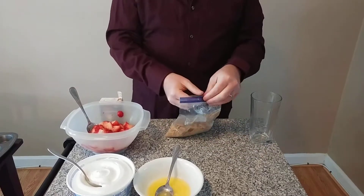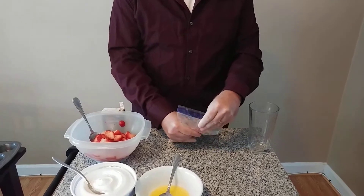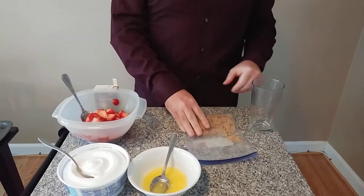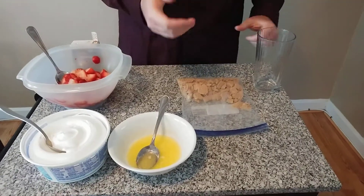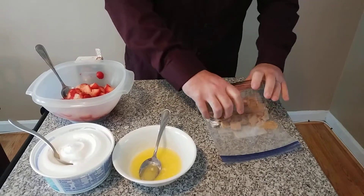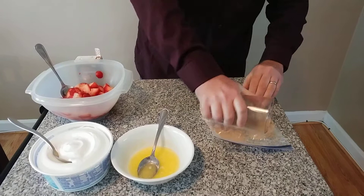Once you've broken them up a little bit, you want to let a little air out of the bag so it doesn't explode. Then you want to crush them up even further into a kind of fine powder. You can use a rolling pin for that, but if you don't have one, you can just use a nice glass like this to crush them all into a nice powder.